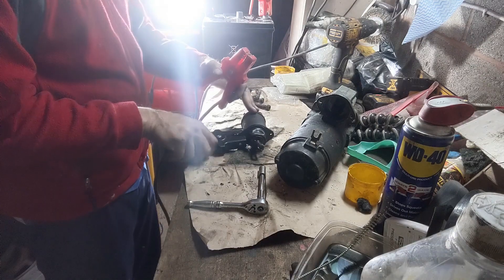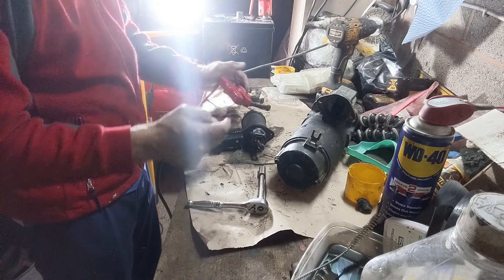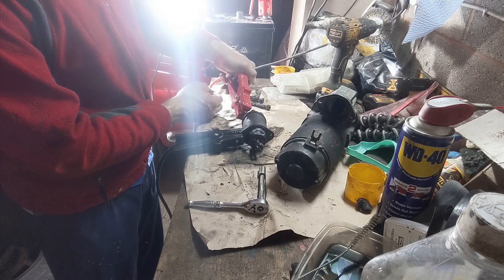Next, I want to see if the solenoid will withdraw properly. I've got it clamped and earthed, so I just need to connect to the spade connector here and we should see it withdraw. We're getting some movement, just not much, so I need to have a closer look.